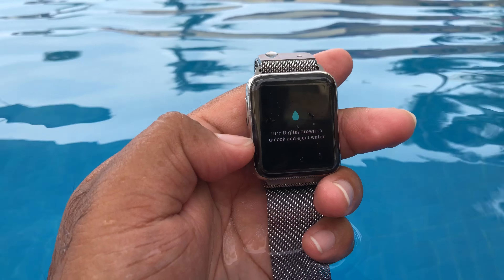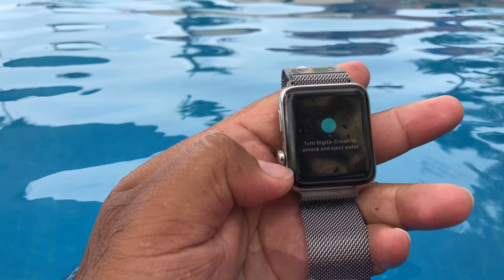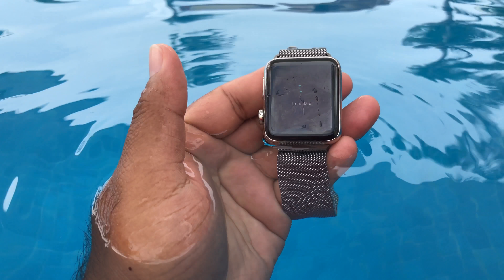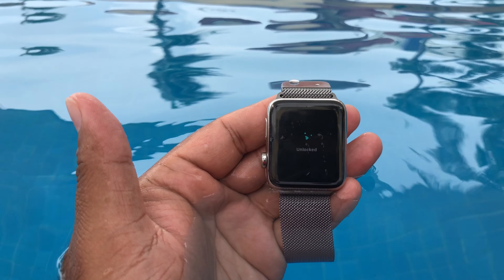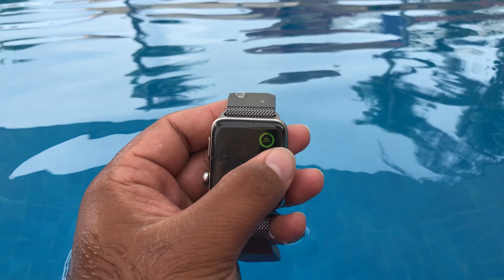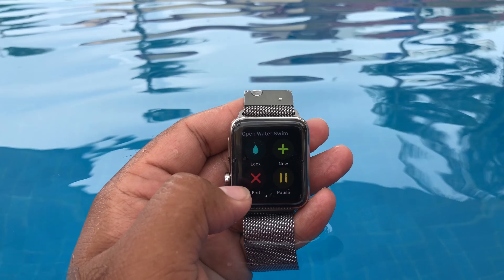The way it works is that the screen gets locked while you activate swimming mode, and it's going to stay locked like that until you unlock it by turning the digital crown. And once it's unlocked, it vibrates.